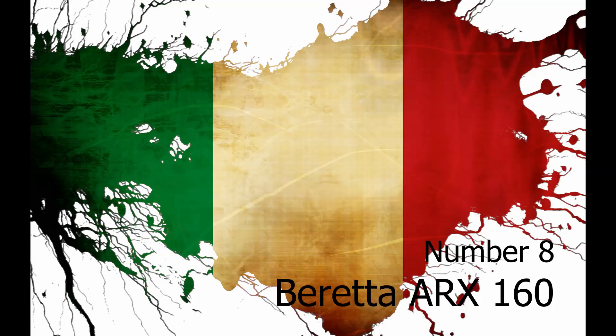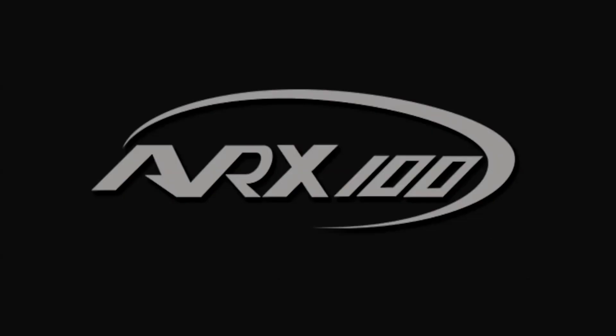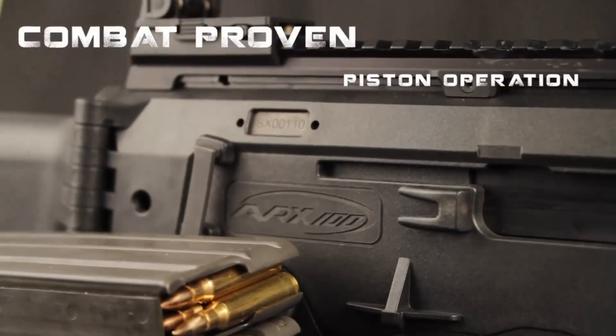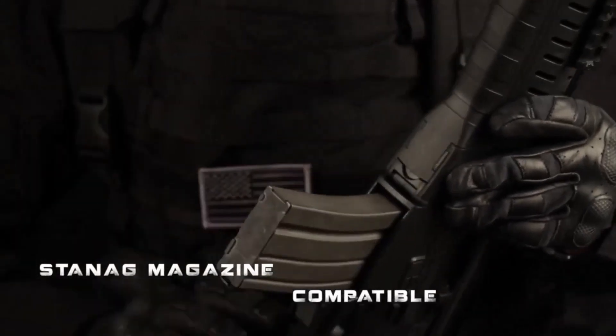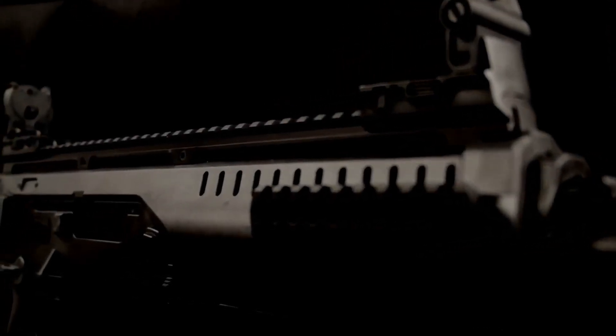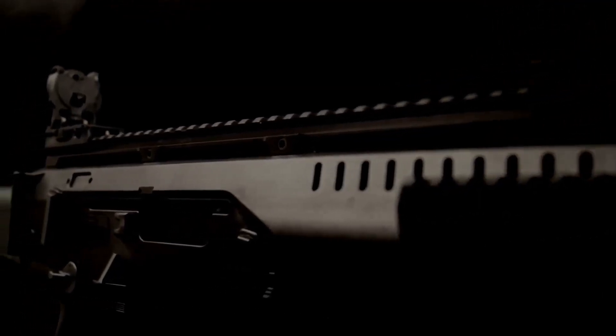Number 8. The Beretta ARX 160 is an Italian modular rifle manufactured by Beretta, developed for the Italian Armed Forces. The Beretta ARX 160 modular assault rifle is only available for military and law enforcement use. It is chambered in either 5.56×45mm NATO or 7.62×39mm cartridge.